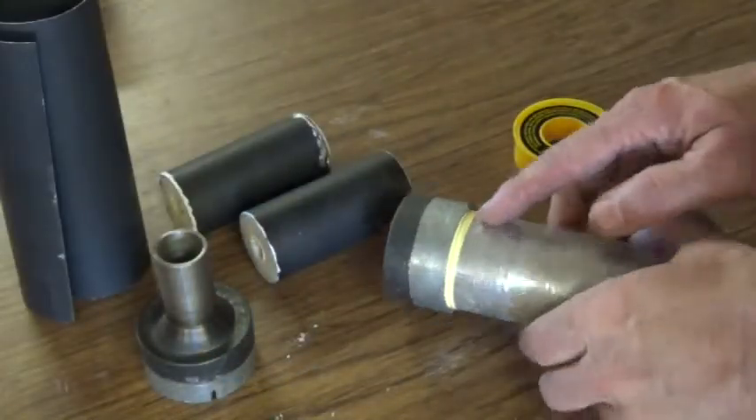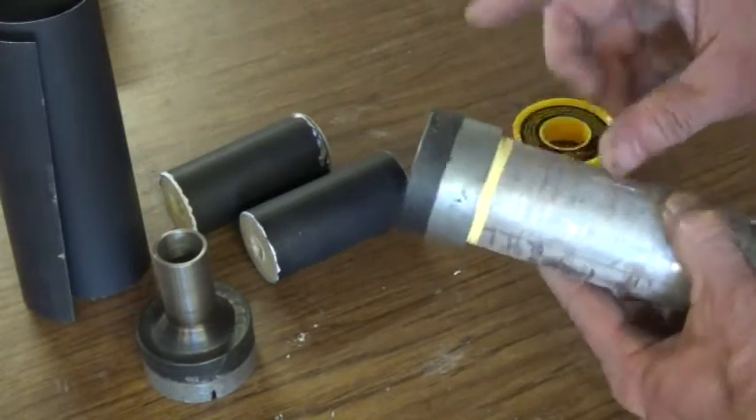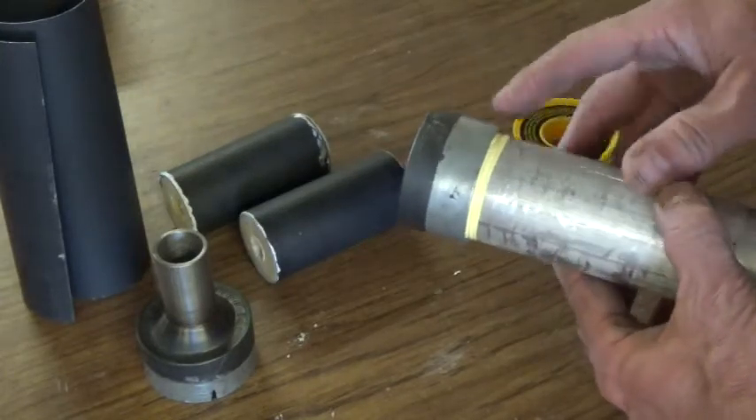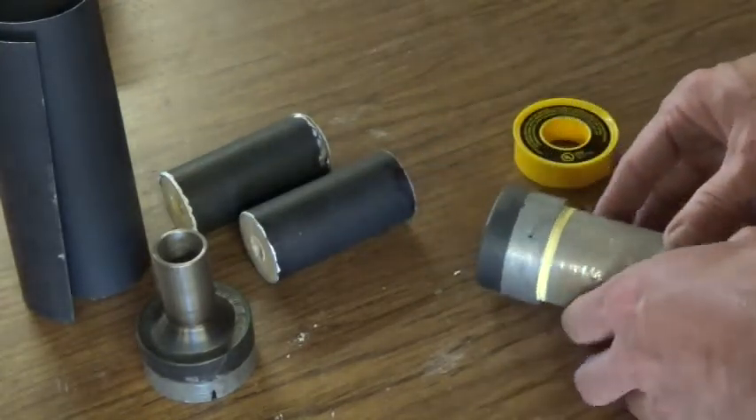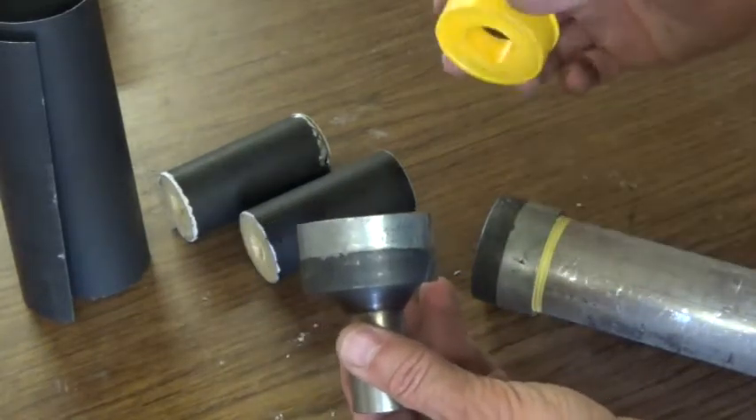I've got the end cap installed. I used some Teflon tape to seal around those threads, and we've got that on very tight. Hopefully we'll be able to prevent any blow-by from occurring there. We'll do the same thing when we put on the nozzle — use the same Teflon tape.